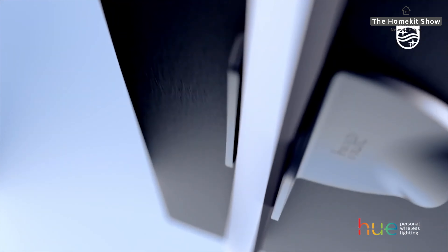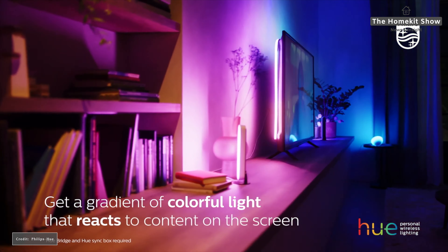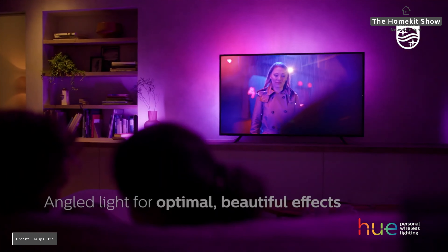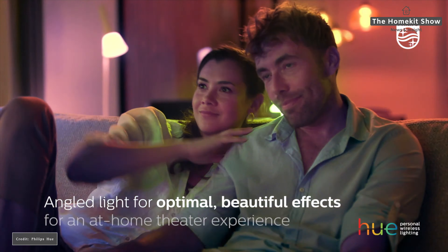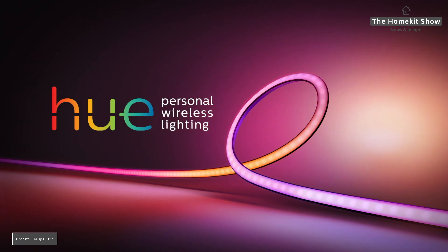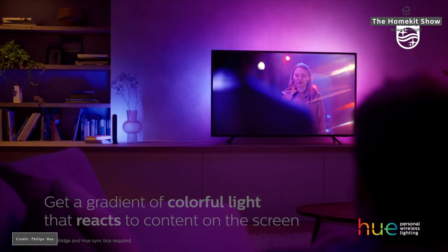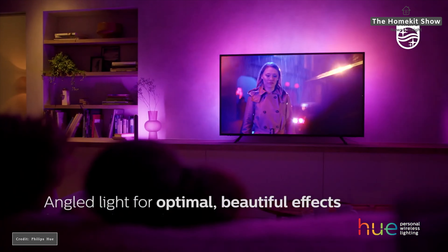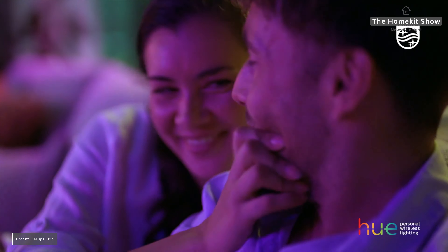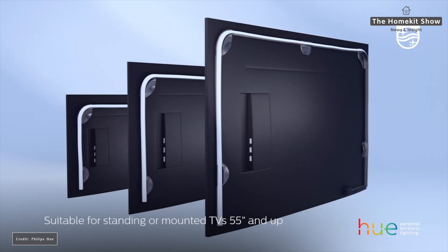First up is Philips Hue. This week they invited us to a press event to talk about some of their new products. The first is the Philips Hue Play Gradient Light Strip. This is similar to the existing LED light strip, however it has a multi-color capability. It's really aimed to be used with the Sync Box to enhance your movie theater experience in your living room.